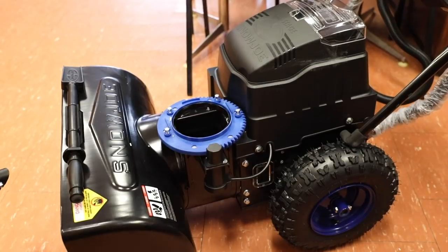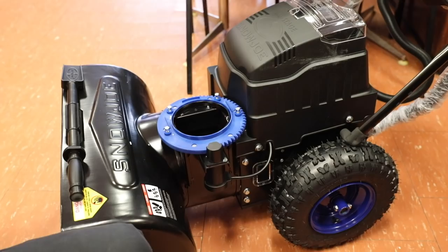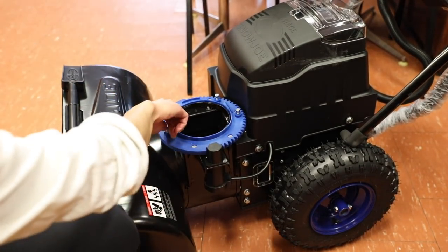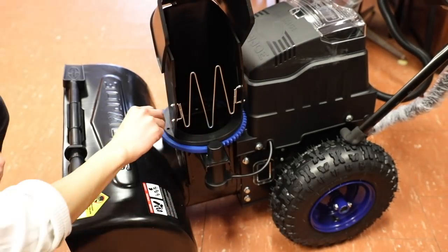Once you have the snowblower out of the box there is a little bit of assembly required, nothing too difficult. First off you have to mount the chute to the snowblower. To do that, remove the four screws on the mount, place the chute onto the blue mount, and reattach the blue screws.